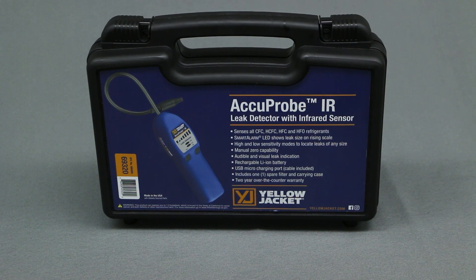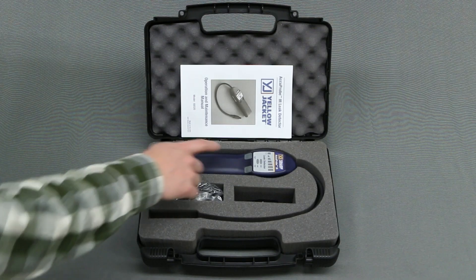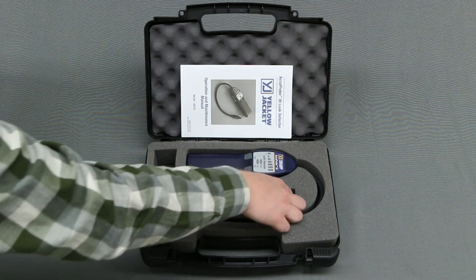In this video, we will be looking at the new Accuprobe IR leak detector, part number 69320. Inside the rugged carrying case, you will find the Accuprobe IR leak detector, a USB charging cable, the user manual, and a spare filter.